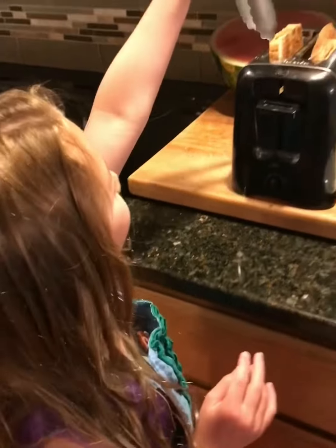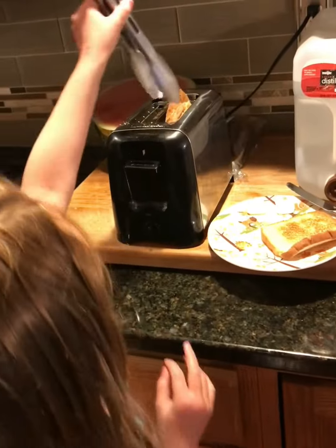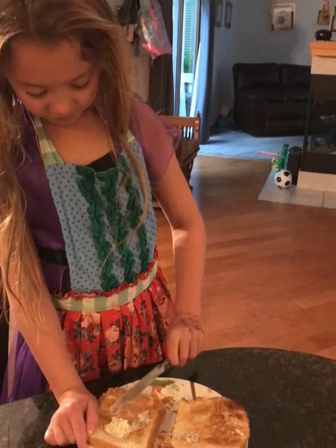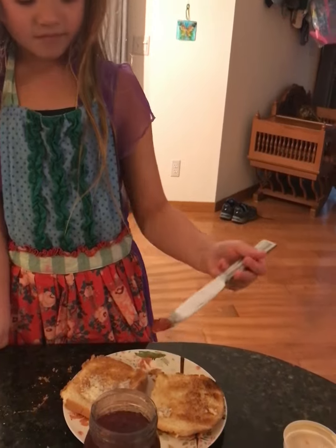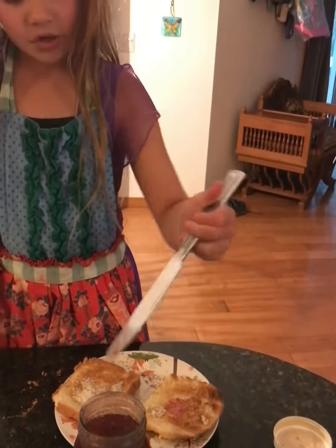Now we are going to put the toast onto the plate. Now a little bit of jam onto the toast.